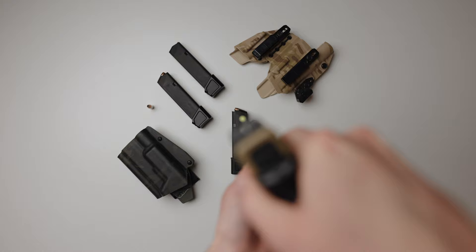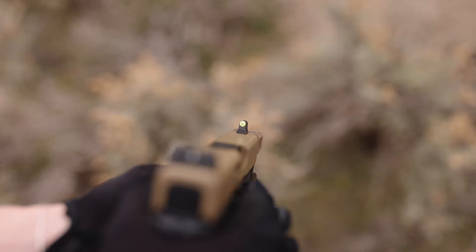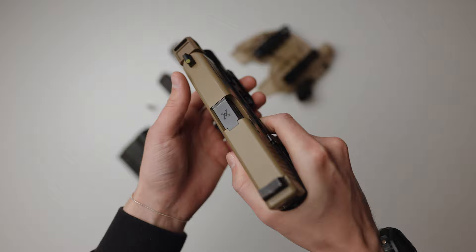The sights are the XS DX2 Suppressor High Irons. These are some of my favorite iron sights on the market right now and I highly recommend them. I love the way they look, how easily they line up, and overall the attention to detail and build quality. The tritium on these glows really, really well and it's really not distracting — I would just call it perfect. XS includes all of the tools you need to install, and it's a super simple process. I'm running them on this build and also my 43X.